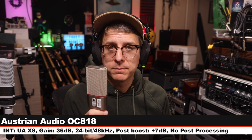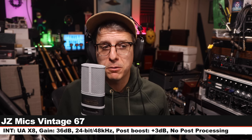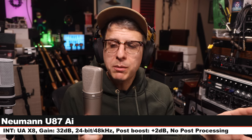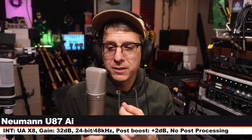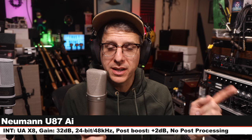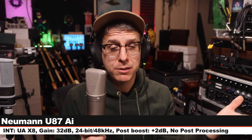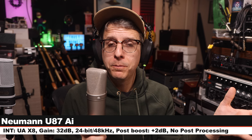Penultimate palette cleanser — here is the Vintage 67, six inches off, gain at 36 dB, 24-bit 48 kHz. Now I am on the Neumann U87 Ai on the cardioid polar pattern with no pad and no filters. I'm six inches off and decreased my gain to 32 dB because this is such a hot microphone. This goes for about $3,700 — a lot more than the JZ. Here is how it sounds.